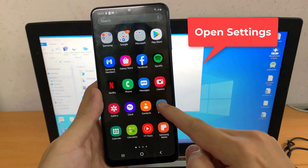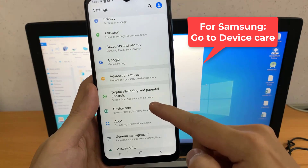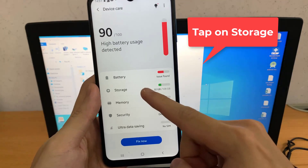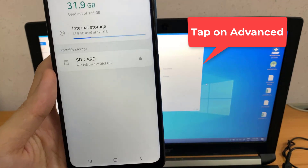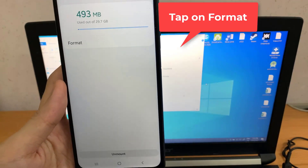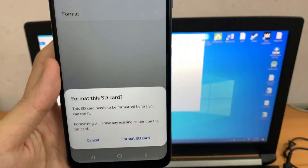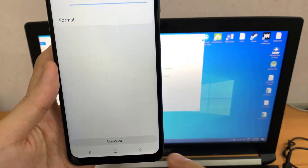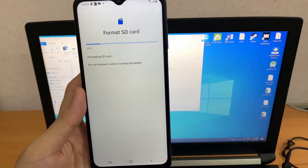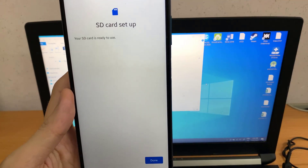Solution 3: Erase the SD card and all the data. This solution may not be a problem for you if your SD card is empty or a brand new one. This deletes all data and makes it look like a new memory card. Once you have erased the content of your SD card, reboot your device and check to see if you have successfully solved the SD card not detected issue on Android.